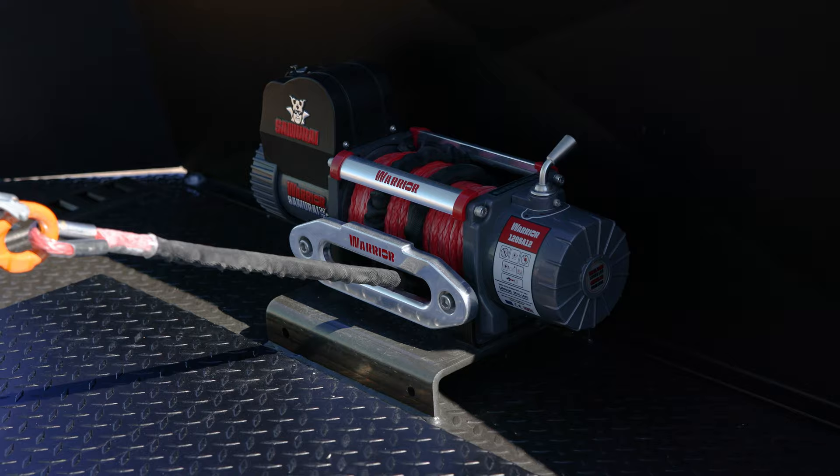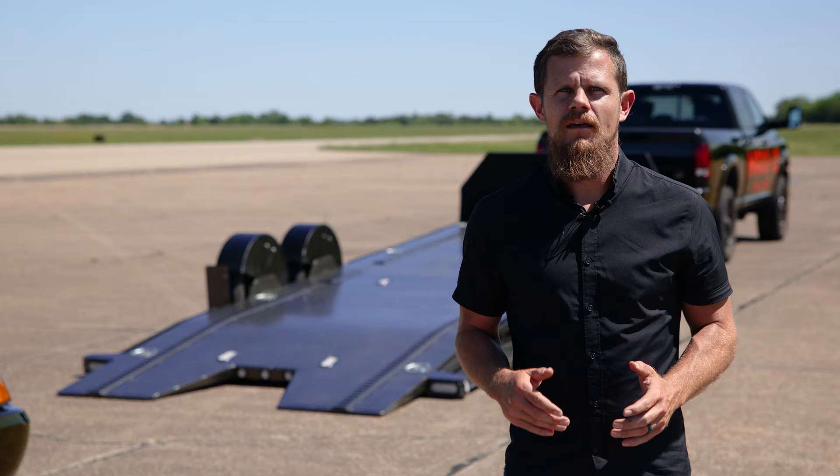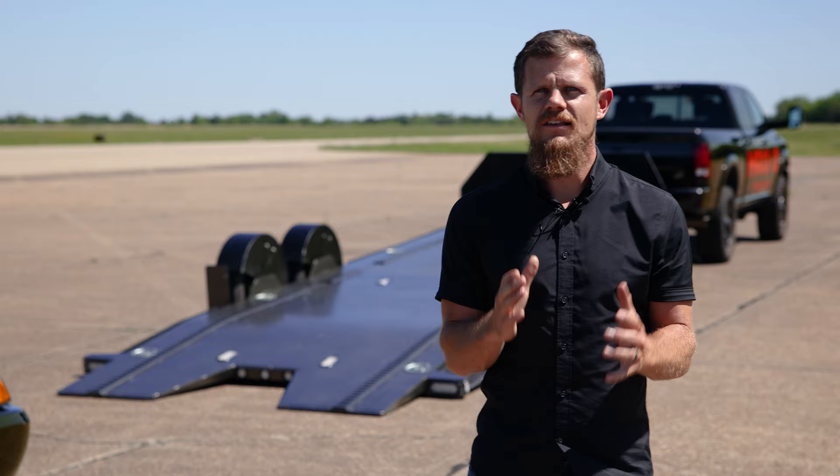Tucked behind the rock shield is a winch plate that can be outfitted with an electric winch like on this trailer here. The deck has 3 inch cross members every 16 inches supporting the steel diamond plate floor. The sides of the Drop and Load are equipped with stake pockets as well as a rub rail and full length diamond plate running boards.